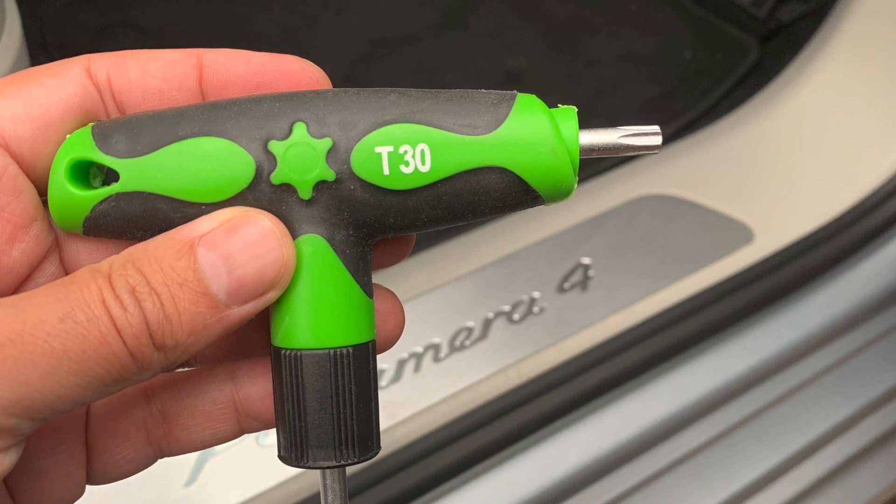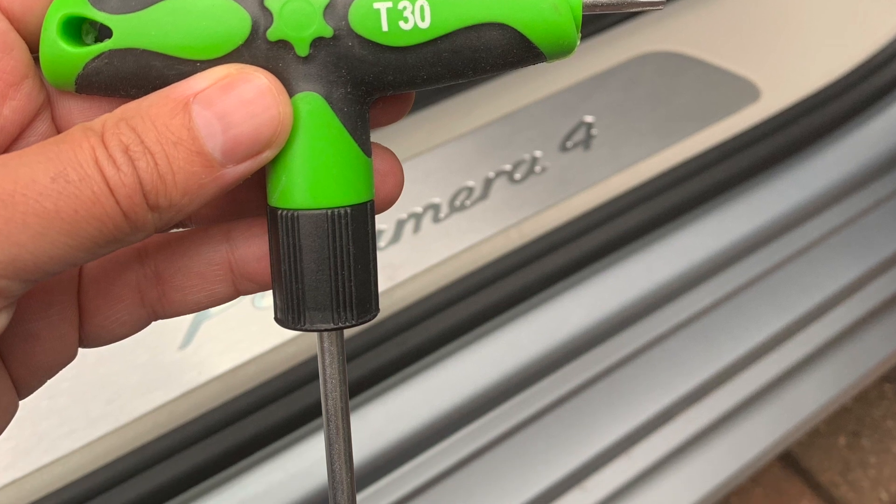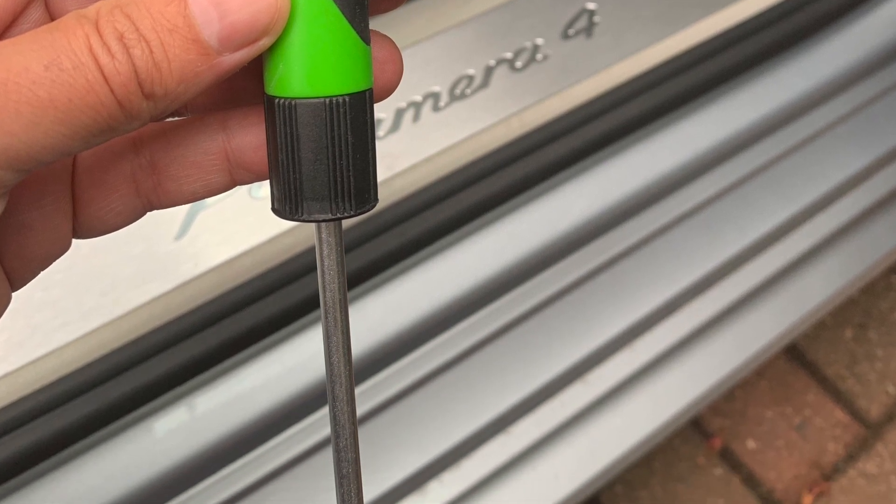The only tools you're going to need is a Torx T30 bit and a flathead screwdriver. If you're going to remove the clips from the pedal itself — if you're mounting a sprint boost or anything — you can take the T30.